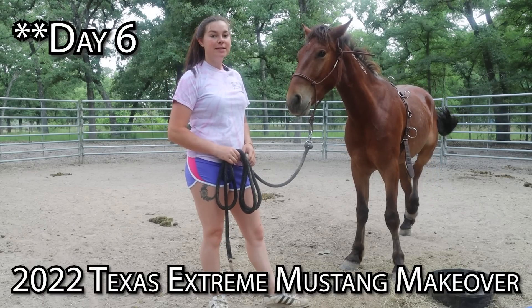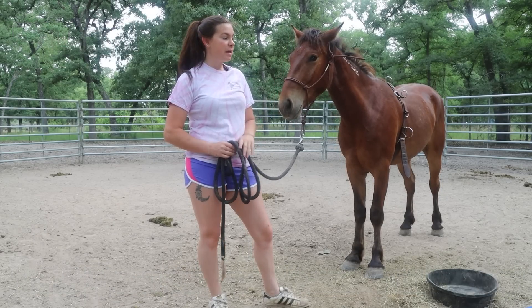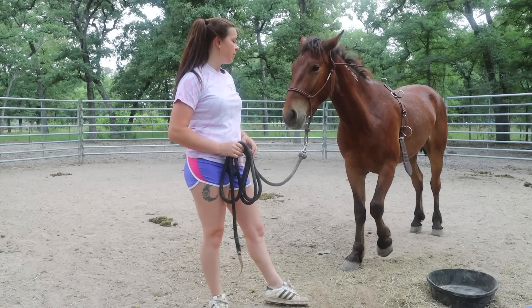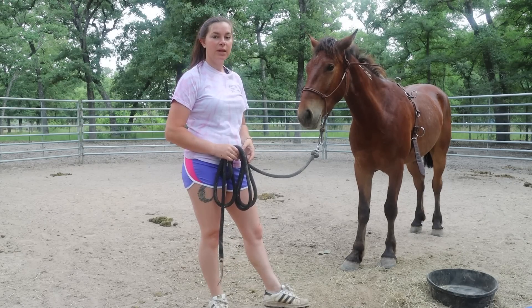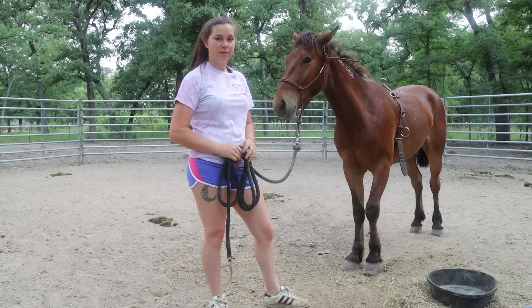Welcome to day five with my Mustang. Today I'm going to show you guys ground driving — how to introduce it and why I enjoy doing it and why it's important. I also might work a little bit on touching the hind end again, maybe picking up those front feet, and just seeing where we get to with that. That's pretty much going to be all I do for that very first session.